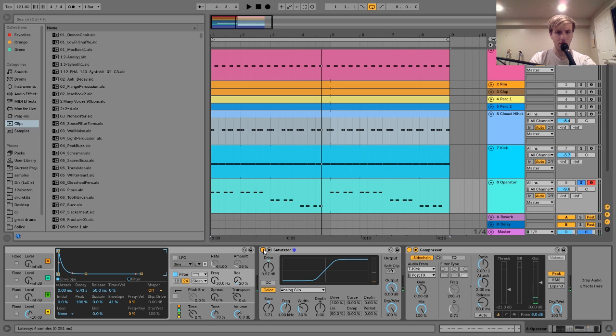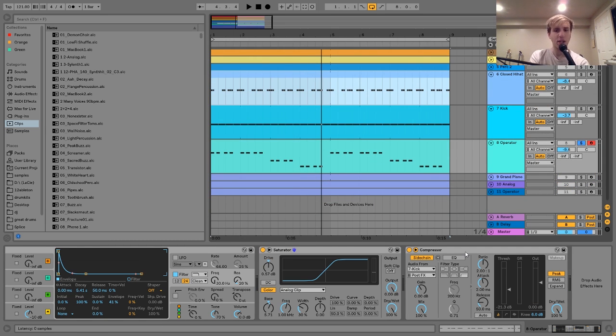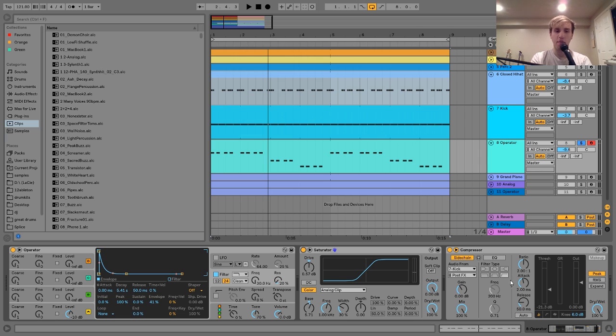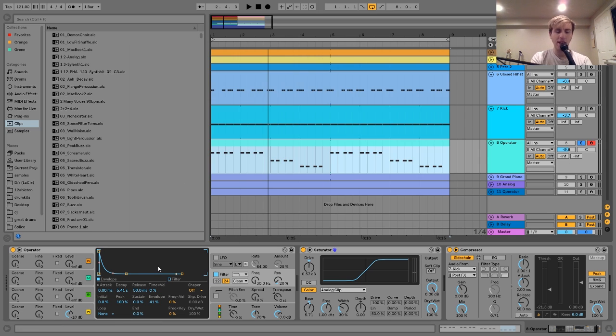I think it just kind of beefs it up a little. It's very subtle, but the subtleties are what make the big differences. So then after that I just have a sidechain to the kick. The thing I will say is: if you want that kind of Maya Jane Coles bass type of sound, using sounds like this really helps. Anything that's just a smaller, tighter kind of bass stab as opposed to like some super long Reese bass or some kind of big bass that would take up the whole mix — just something really small and tight like this definitely gets the job done.